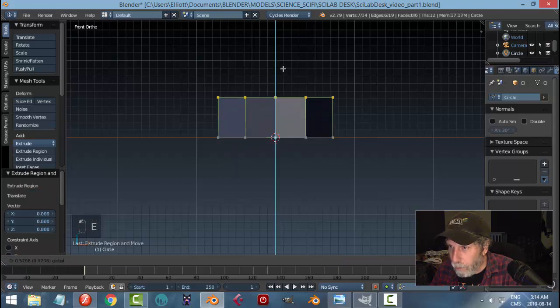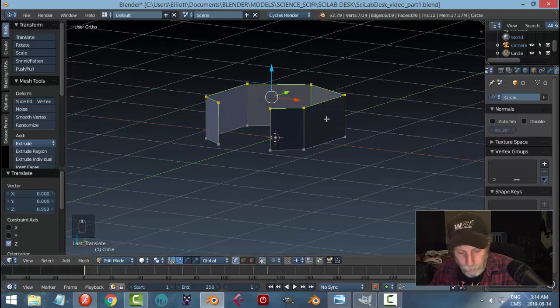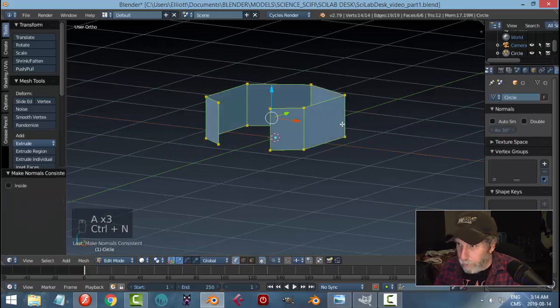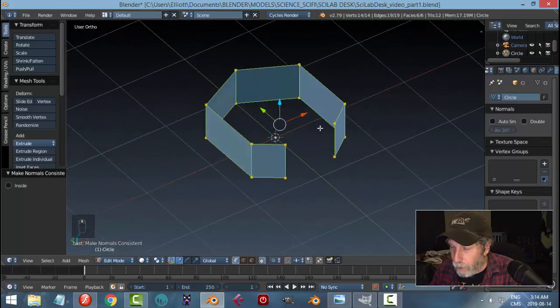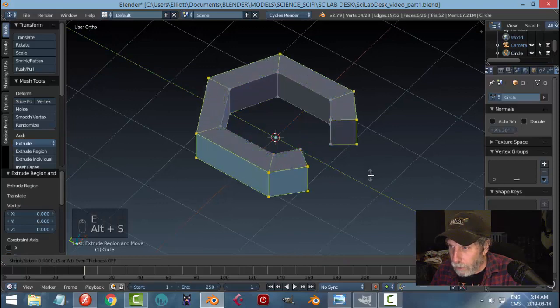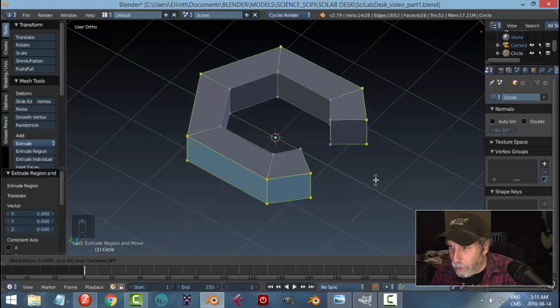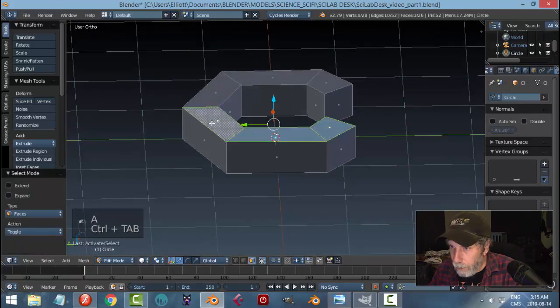From the front view, I'll hit E and pull it out to give it a good amount of height. You get discolored polys so select the whole thing and flip them — Ctrl+N in 2.79 — with it all selected. Then I'm going to hit E and Alt+S and pull out to give it some thickness.